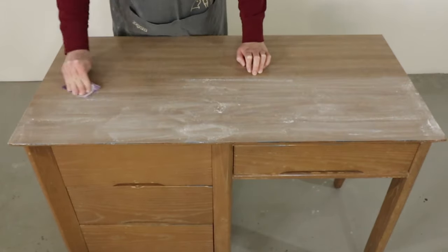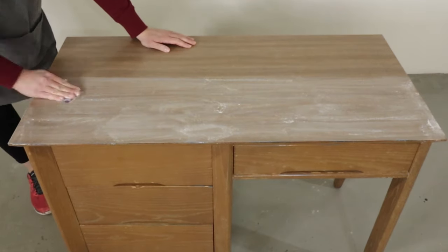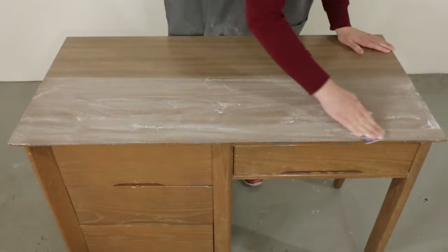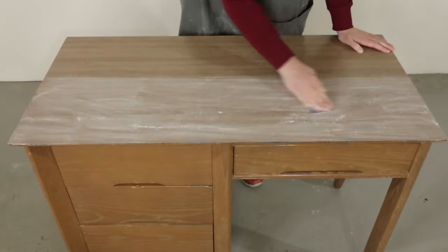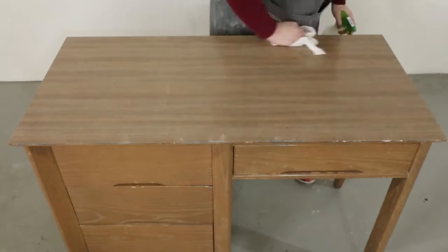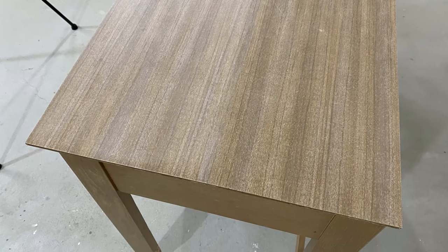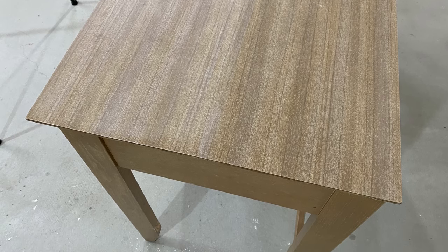I sanded just enough to dull down the shine in the laminate and to remove the nail polish. The point of sanding is to give the paint or primer something to hold on to — just like how it's hard for us to get a really good grip on something slick, it's hard for paint to get a good grip on slick laminate. I left the other half only cleaned with crud cutter but not touched with sandpaper at all. On the left it's less shiny where I sanded, and on the right it's nice and shiny where I didn't sand.